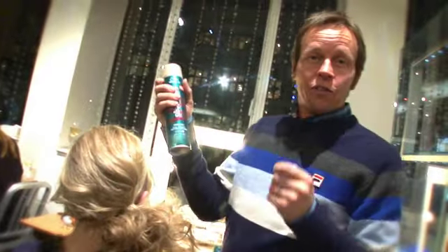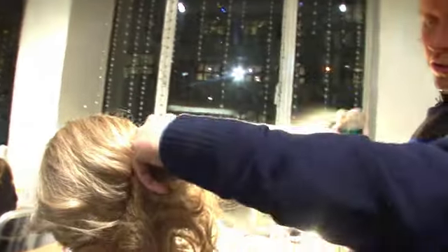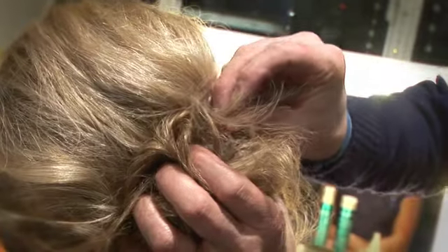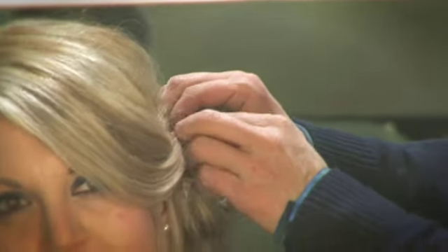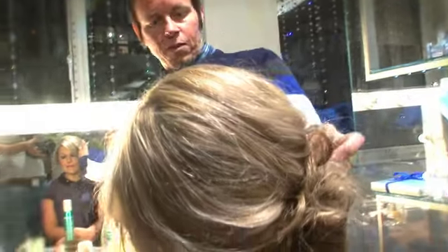We're going to use the new Silver Screen Dual Benefit Heat Creations Hold — just give it a little burst and tease it in. Then we grab the ponytail and push it towards the head, pinning it into the base. Do that all the way around the ponytail. With this front section, pick it up and pin it into the ponytail, then a bit more hairspray to hold it in place.